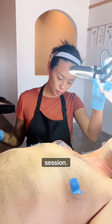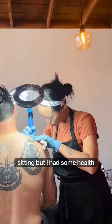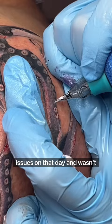This is the second session slash touch up for my octopus flesh. I wanted to finish it in one sitting but I had some health issues on that day and wasn't feeling very well. I didn't want to rush it either. So here comes the second session and this is the finished octopus.